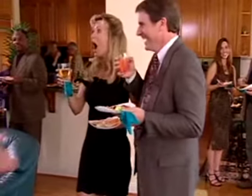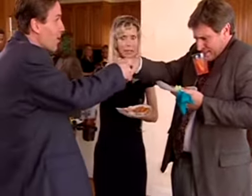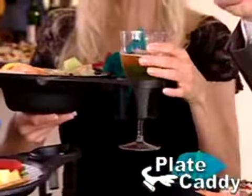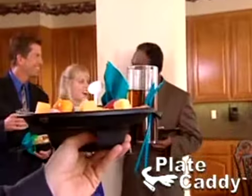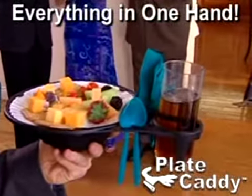You're having a party when you realize you can't hold everything in just one hand. Well, now you can! Introducing the amazing Plate Caddy. With Plate Caddy, your plate, your drink, your knife and fork, even your napkin are easy to hold with just one hand.